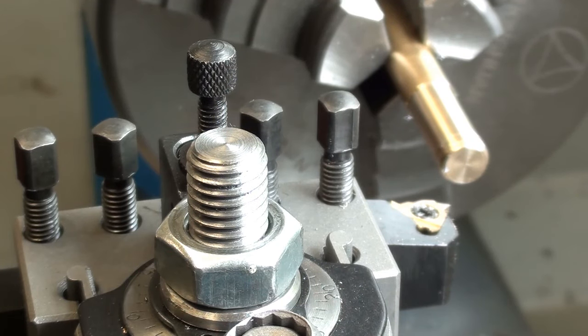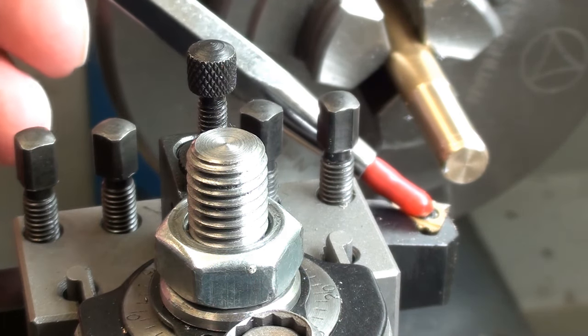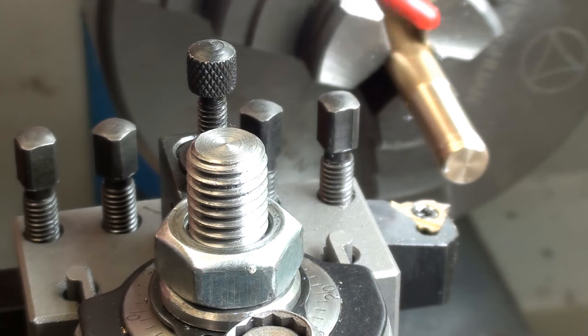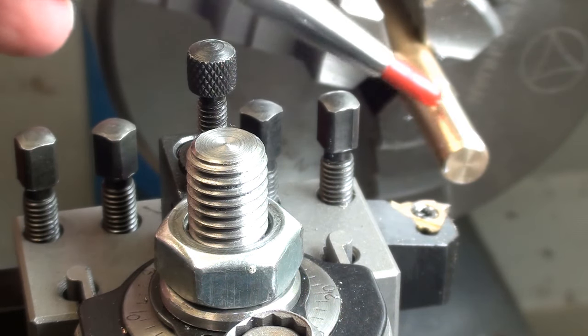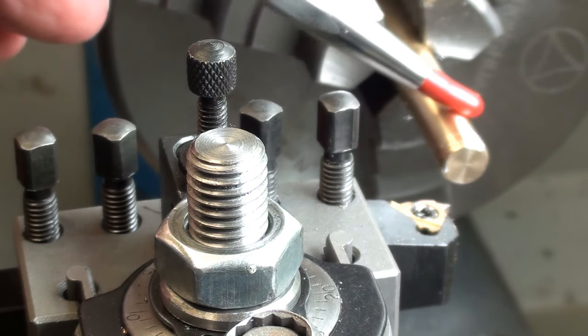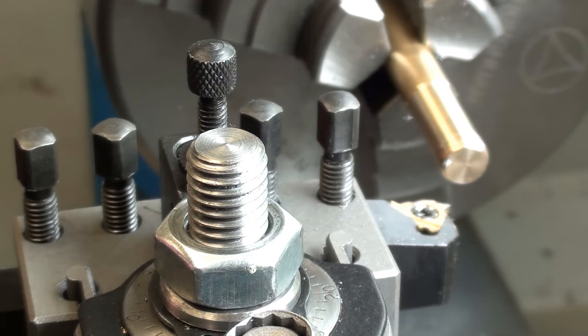Just a little bit of preamble here before I start the actual demonstration. Inserted in the Multifix tool post is a threading tool. I've chucked up a piece of brass, turned down about 25mm of just under 8mm diameter for forming an 8mm thread. Touched it off. I've actually backed out on the cross slide just for the first bit of demonstration.